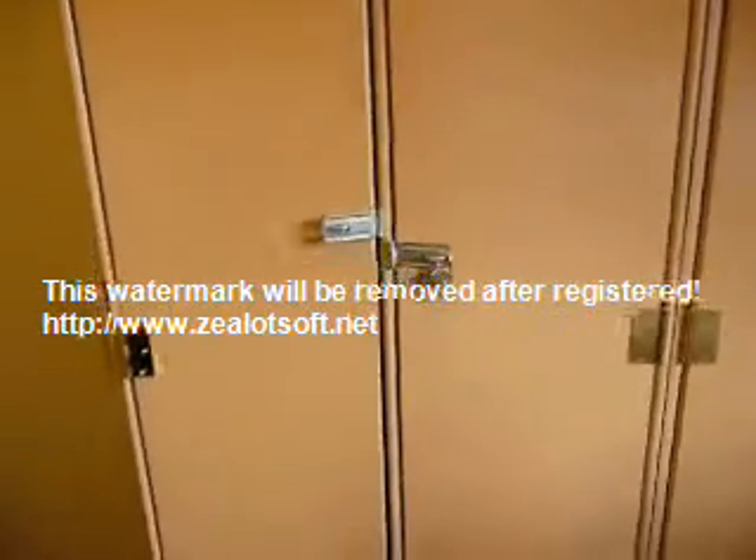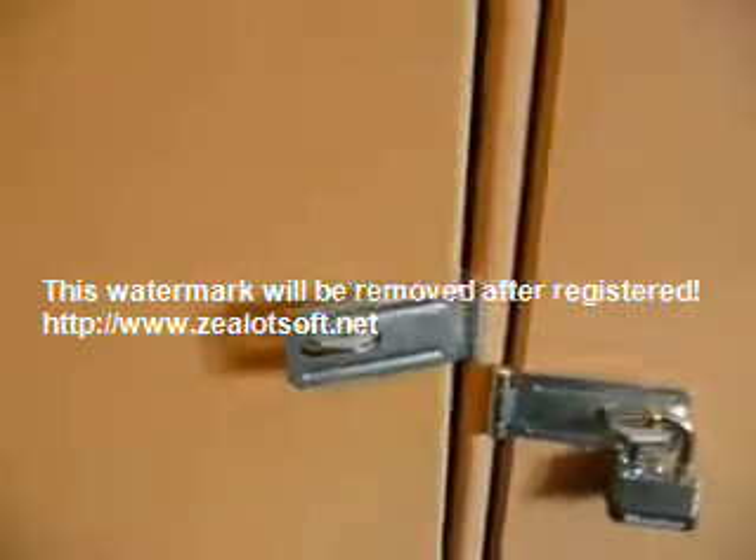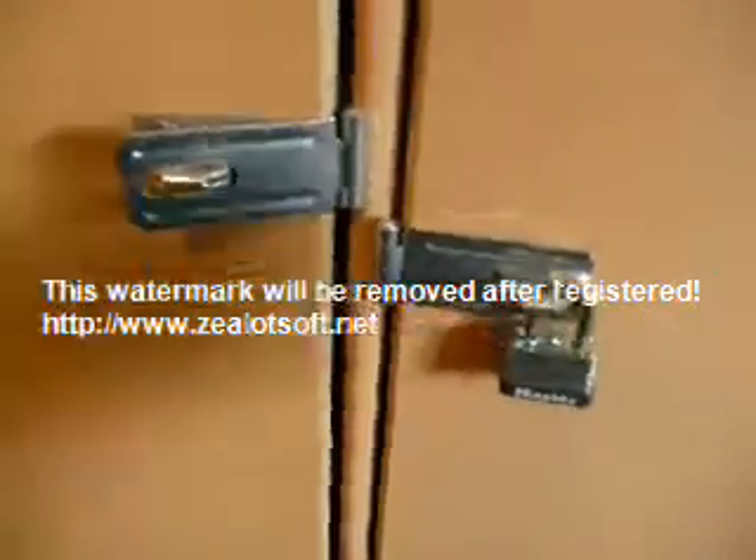These are the lockers when they're fully completed as a whole, and as you can see, on the front of the lockers there are two heavy-duty clasps that are easily lockable.